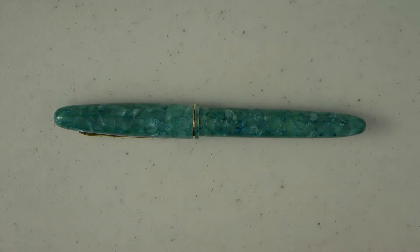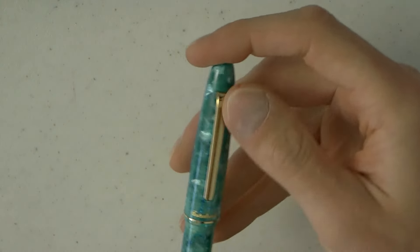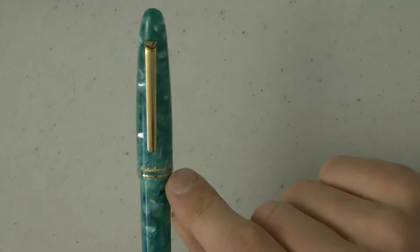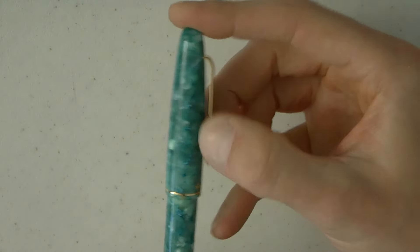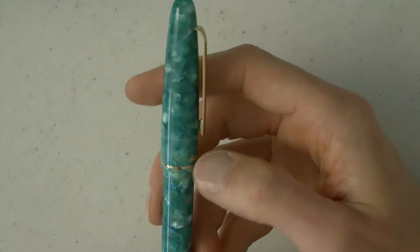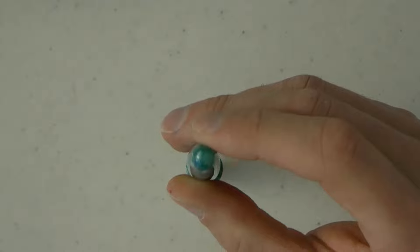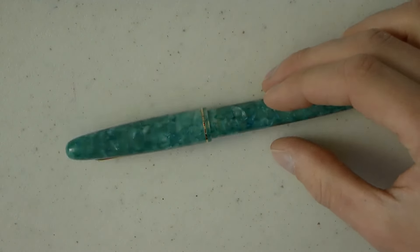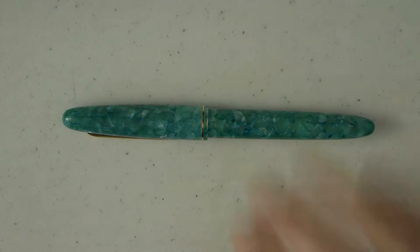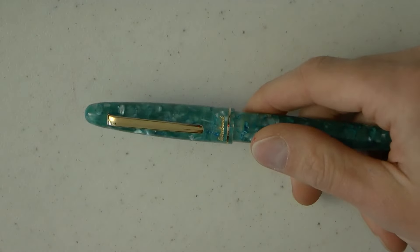Looking at this pen in more detail: on top of the cap, same material as the rest, we have the ST clip with 'Esterbrook' right there. The clip is nice and springy. We have a gold-colored ring — I'm sure it's not solid gold. The barrel tapers down nicely with the same material throughout. The pen screws on and there seems to be a spring-loaded action to ensure the inner cap really seals off the pen so it doesn't dry out, and that works well.